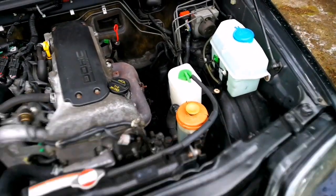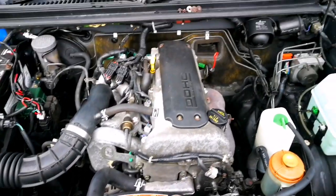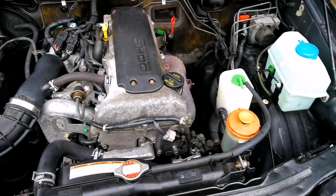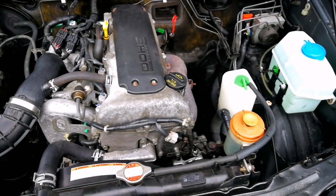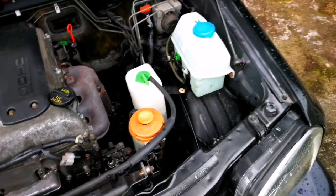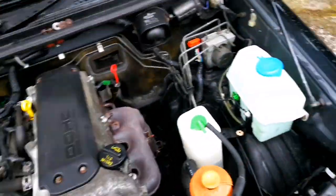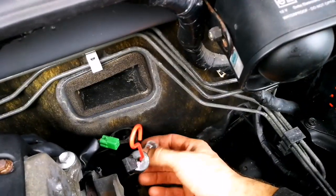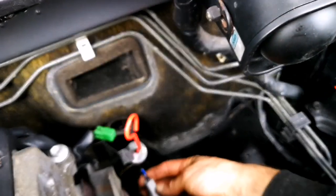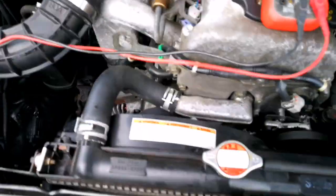Hello everybody. My car has an engine error and the diagnostic computer showed me a fault with the lambda sensor. The sensor looks like this - it doesn't look bad. I have two sensors and these sensors don't show anything, and I have another sensor here. So what do I need to do and how to check the lambda sensors?